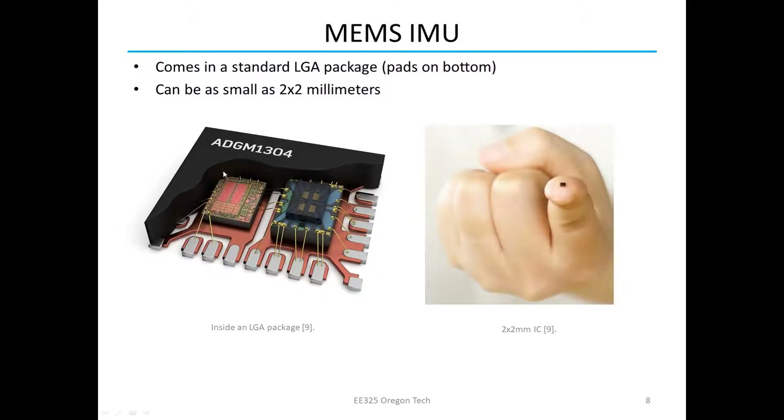Typically you'll see these black chips on a circuit board. The modern ones are LGA package, meaning pads on the bottom, and they can be as small as 2 by 2 millimeters — really tiny, fits on the pad of your finger. Some modern ones are larger, like hockey-puck size, and some of those use a lot of MEMS sensors stacked together to improve accuracy. Those tend to be very expensive — $1,800 is the minimum — those are industry-grade IMUs.